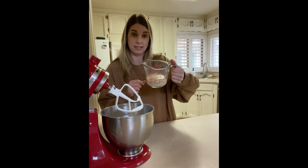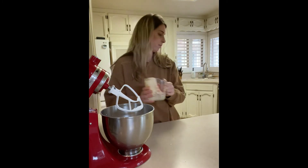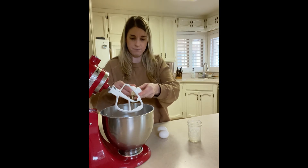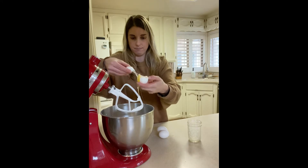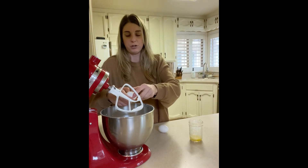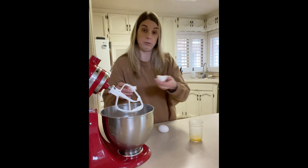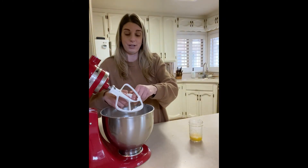Now I'll add my proofed yeast — as you can see it's very foamy and bubbly — and get that all in. Then you're going to want to add in three egg whites. The whites are what's going to make this really nice and fluffy. If you need to be egg-free, you can try this with an egg replacer. I've never done that because we don't ever have to be egg-free, but that is an option if you don't want to use the whites.